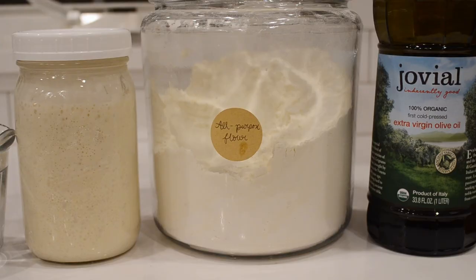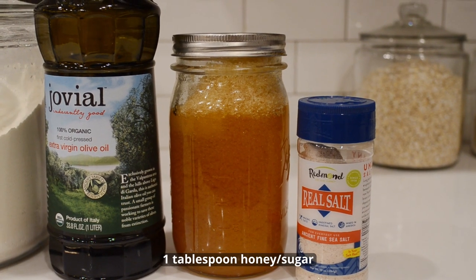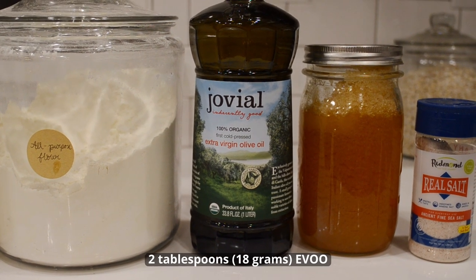Or if your sourdough starter is not behaving itself, then you can check out my sourdough starter troubleshooting post, which is linked below. You'll also need 3½ cups of all-purpose flour, 1 tablespoon of raw honey or cane sugar, 2 teaspoons of unrefined sea salt, 2 tablespoons of olive oil or 18 grams, plus some extra olive oil for your work surface.